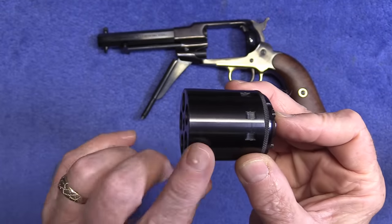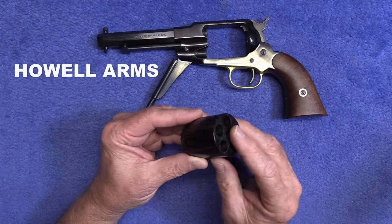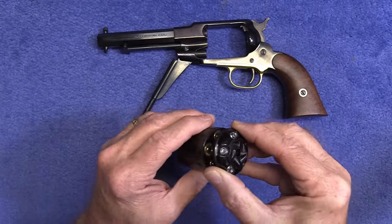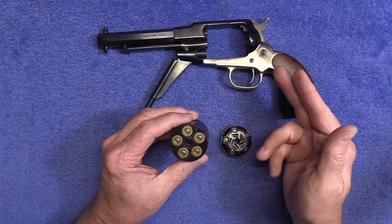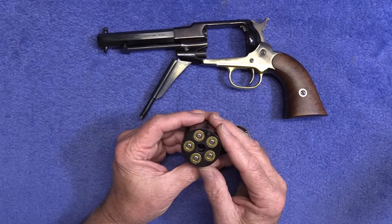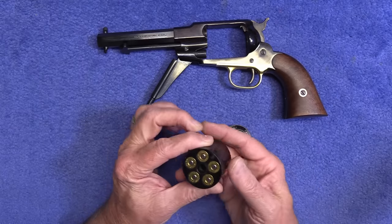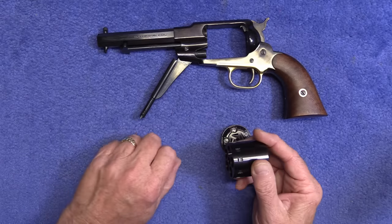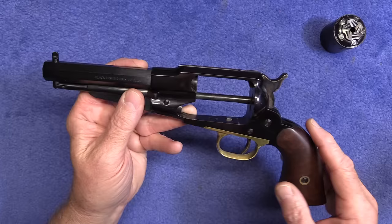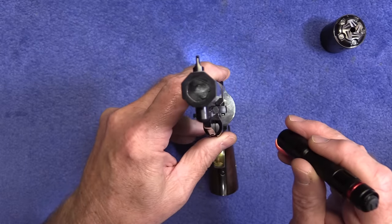This cylinder was made by Howell, and what's really cool is these cylinders cost $250. So I paid $150 for this gun with this cylinder included — a pretty good deal. The only negative is this did not come with the original black powder cylinder.